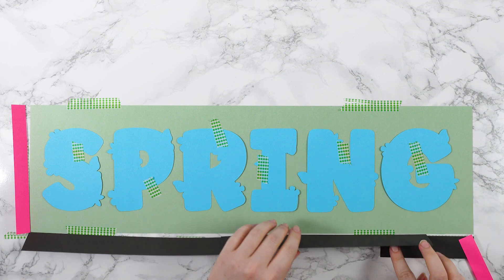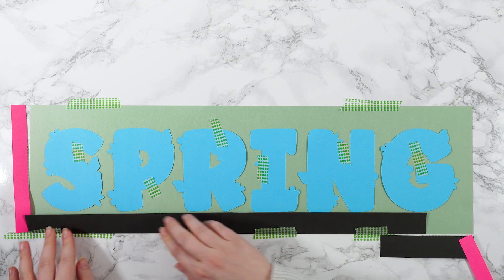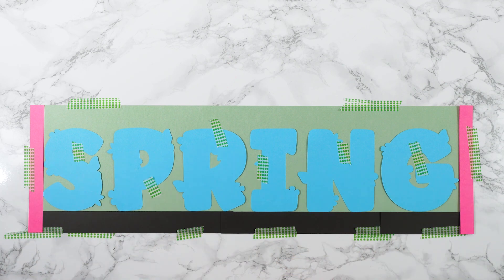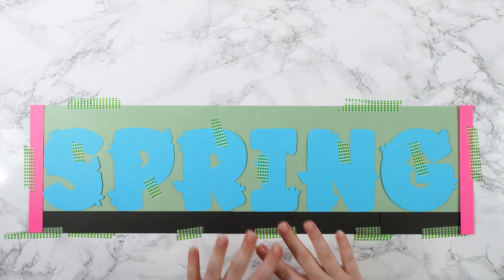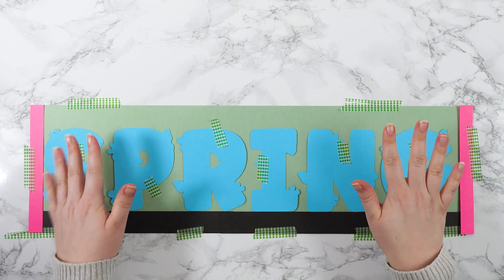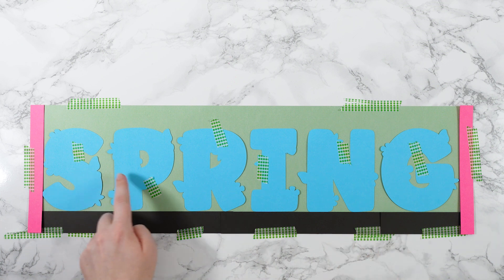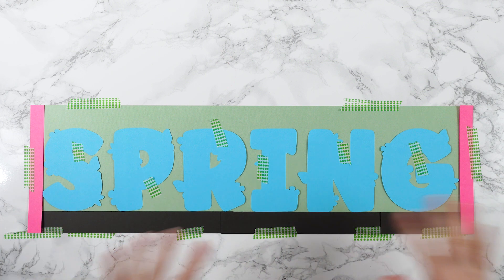Just to do one final check before I cut everything else out, I'm going to washi tape these letters very gently to the base — you don't want to push too hard in case it rips the card when you take it off again. The reason I'm doing this check is that when I take my guidelines off I'll be able to see the full picture with that border. I'm perfectly happy with that — it's going to look really, really good. So I'm going to put everything else back in the Cricut, get it all cut out, and keep the guides in place so I can stick the letters down properly.